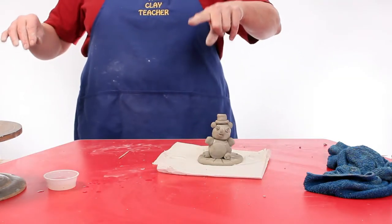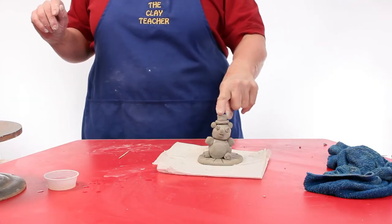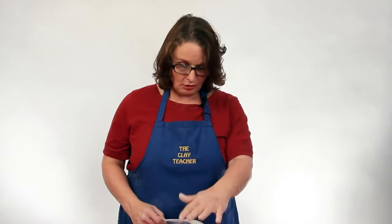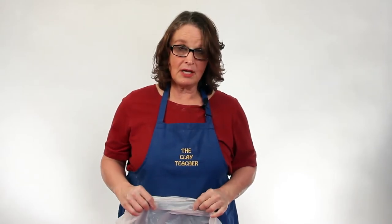I weighed the teddy — teddy weighs about 12 ounces. The Plainsman Pottery Supply, our local pottery supplier where we buy our clay, it's 40 cents a pound for buff stoneware. This teddy costs about 30 cents to make — a little sculpture to experiment and learn about clay.